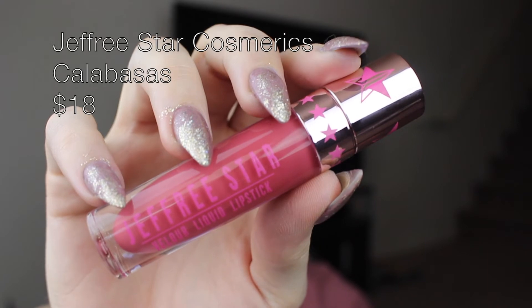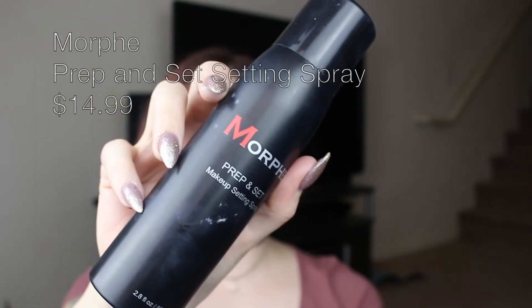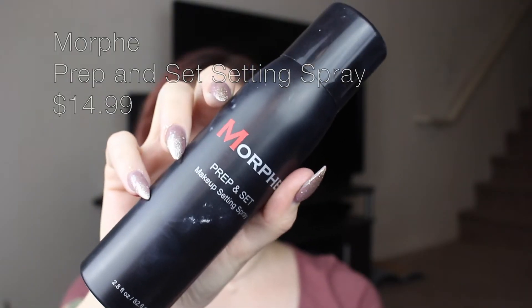For lips, I'm going to use Jeffree Star's Calabasas. It's so pretty — look how pretty this is. I'm going to set with the Morphe Prep and Set Setting Spray.